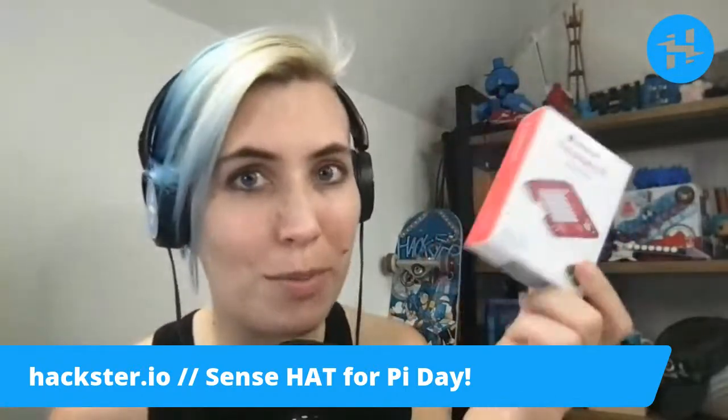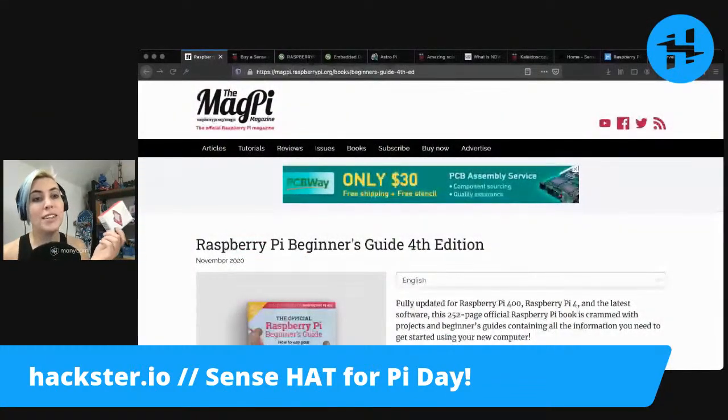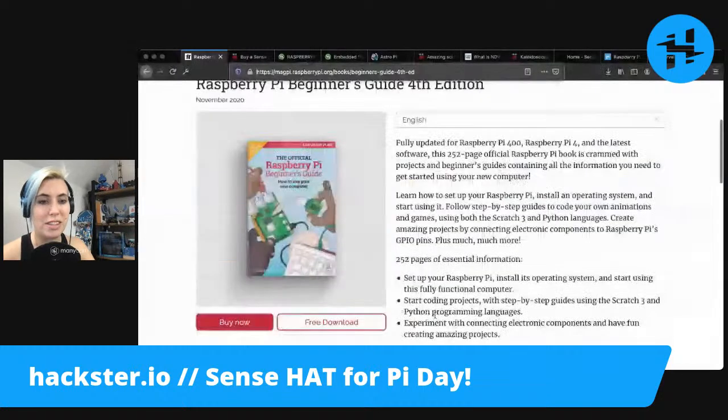We're gonna get a look at this close-up in just a second. There is a book that comes with some kits with Raspberry Pi called the Raspberry Pi Beginner's Guide. They're on the fourth edition.